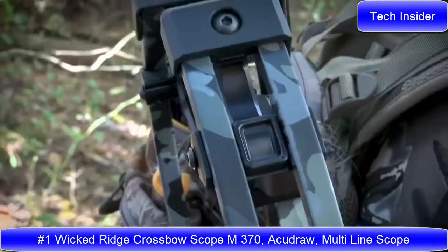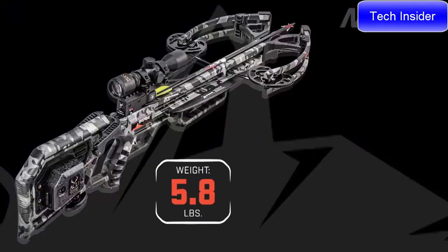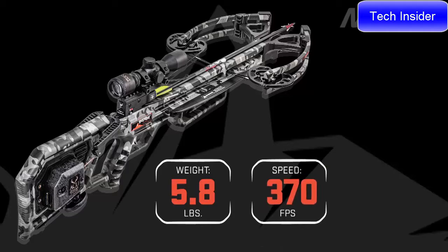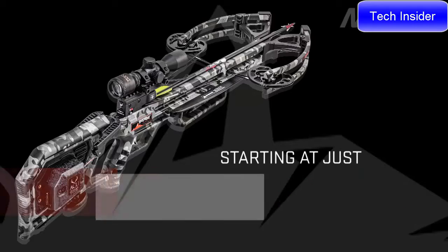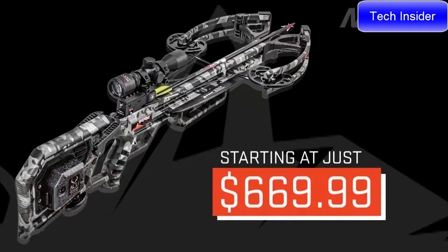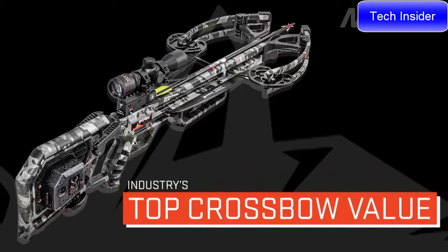Meet the Wicked Ridge M370 — the lightest crossbow at just 5.8 pounds, shooting up to a blazing 370 feet per second and measuring only 9.5 inches wide. The M370 is priced at just $669.99, making it the top crossbow value in 2020.